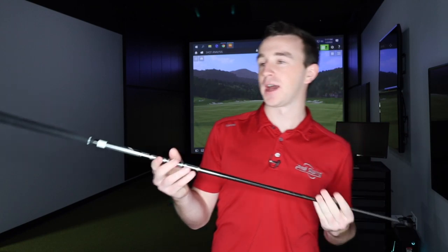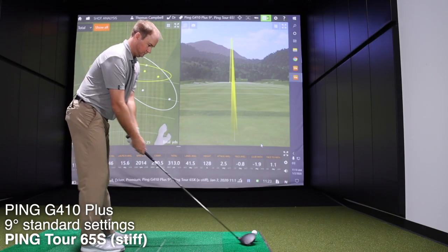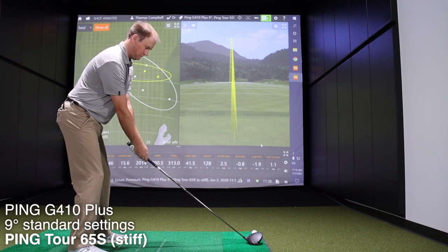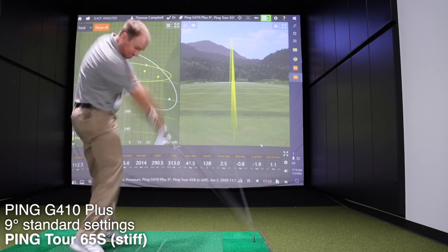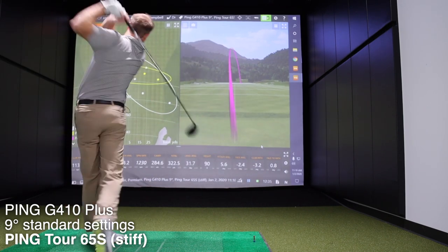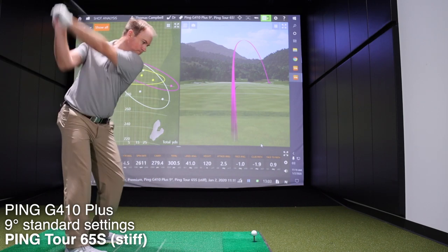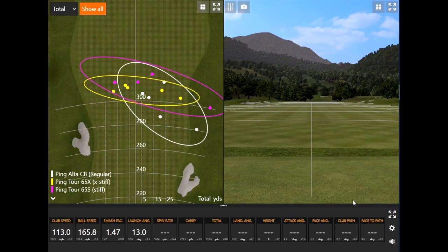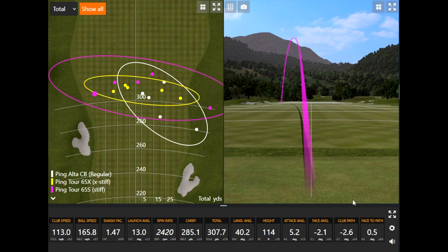Now the 65 gram stiff shaft. That produced a little bit better spin — around 2,400. That's a little better.